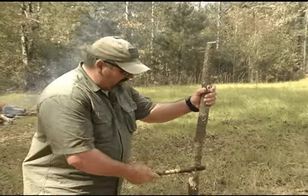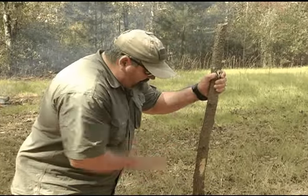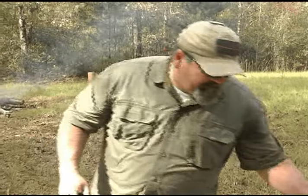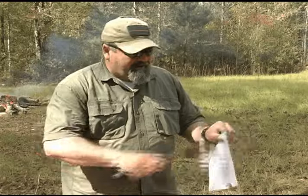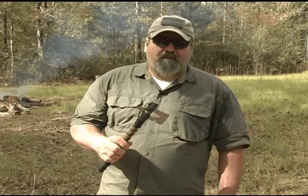This is sweet gum. We can chop on sweet gum, and it still stays razor sharp. Isn't that something you want to put in your wallet?